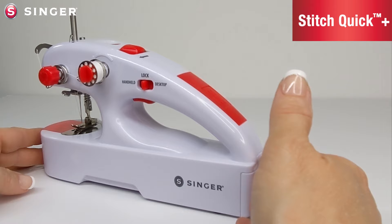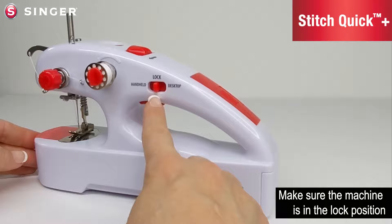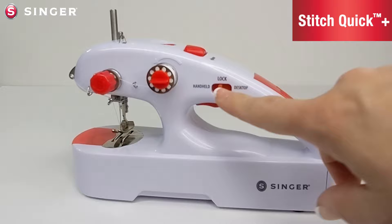Now you're ready to sew. When it's time to replace the batteries, make sure to replace all four with four new batteries — do not mix old batteries with new ones. If you choose to use an AC or DC adapter, which is not included with the machine, make sure the machine is in the lock position, remove the batteries from the compartment, turn the machine around, and plug the adapter into the back of the machine.